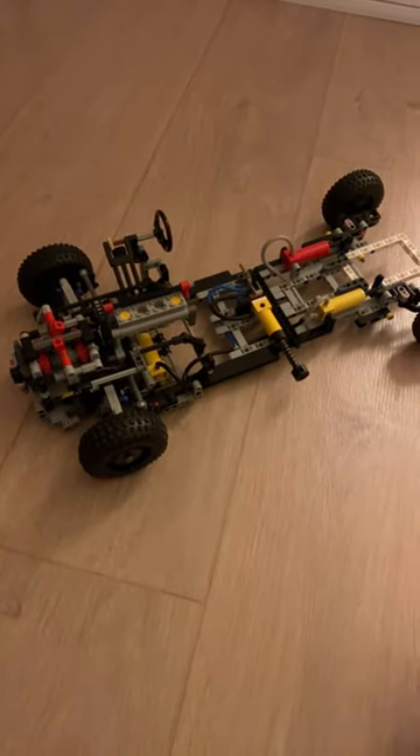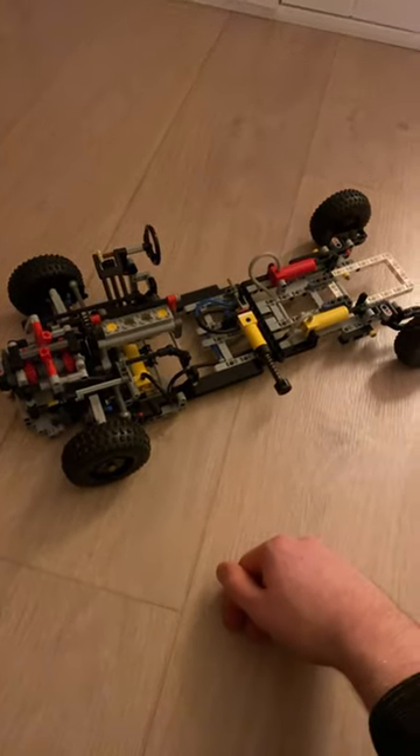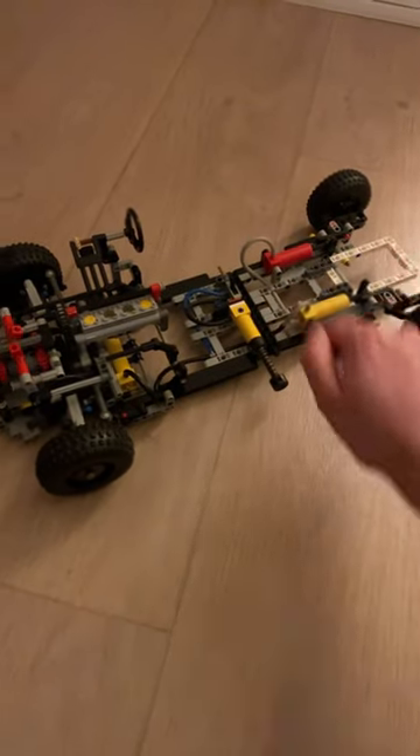Someone recently suggested that I use pneumatic suspension for a Citroën DS model, so that's what this is. I recently bought a pneumatic pump, and I already had these three pistons.